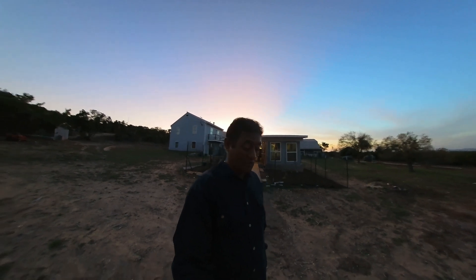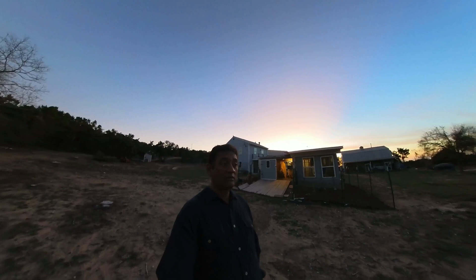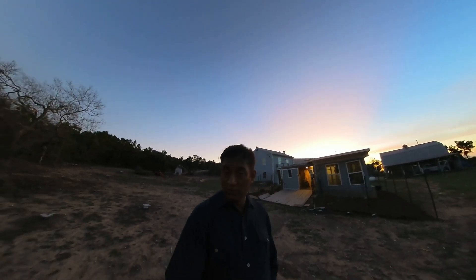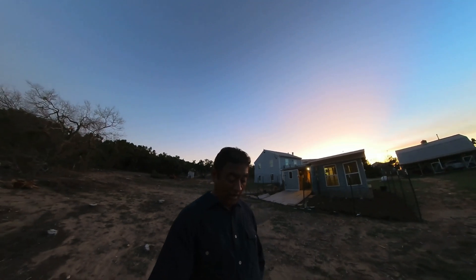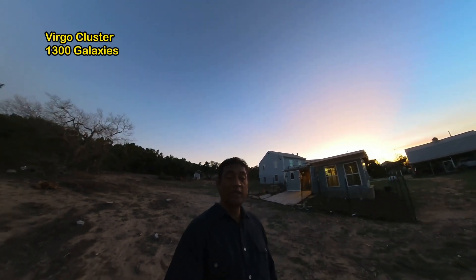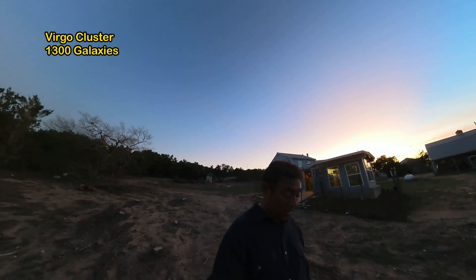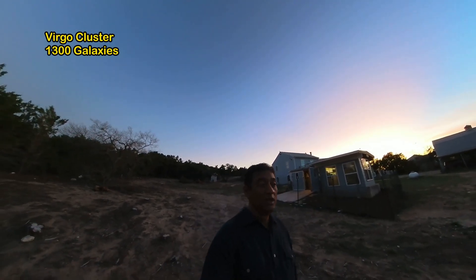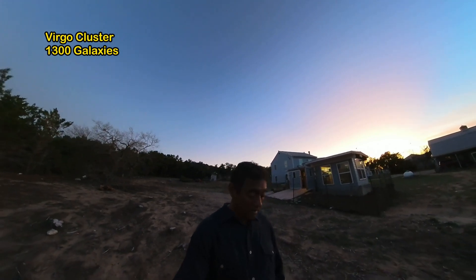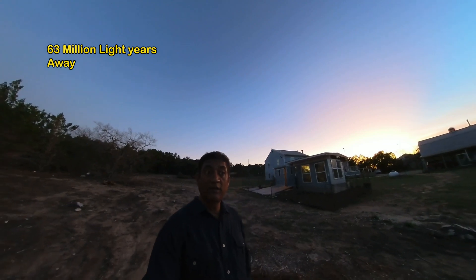Now I am trying to take pictures of these galaxies. These are a group of galaxies — there are so many of them. If you look at the cluster, it is made of 1300 galaxies. It is called the Virgo cluster, it is in the Virgo constellation, and these are 63 million light years away from Earth.